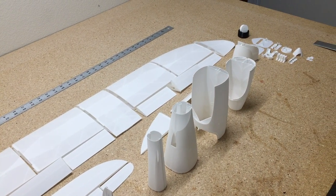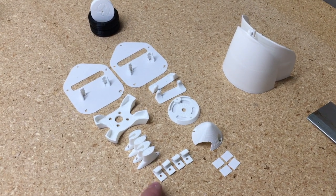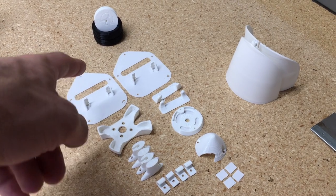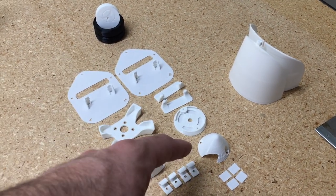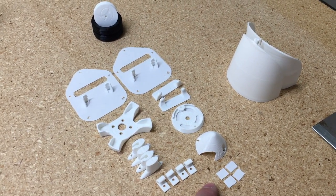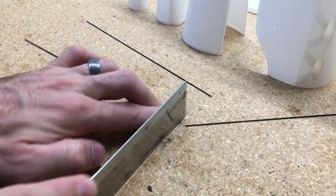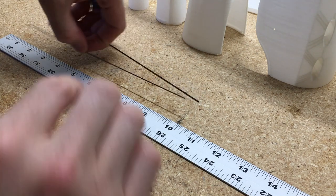I have all the parts laid out and printed out. There are a few parts that you print in regular PLA. One of the best things about this plane is it's really easy to assemble. There are very few extra small parts — just a couple servo mounts, a spinner, and a couple other pieces, so it's pretty easy.